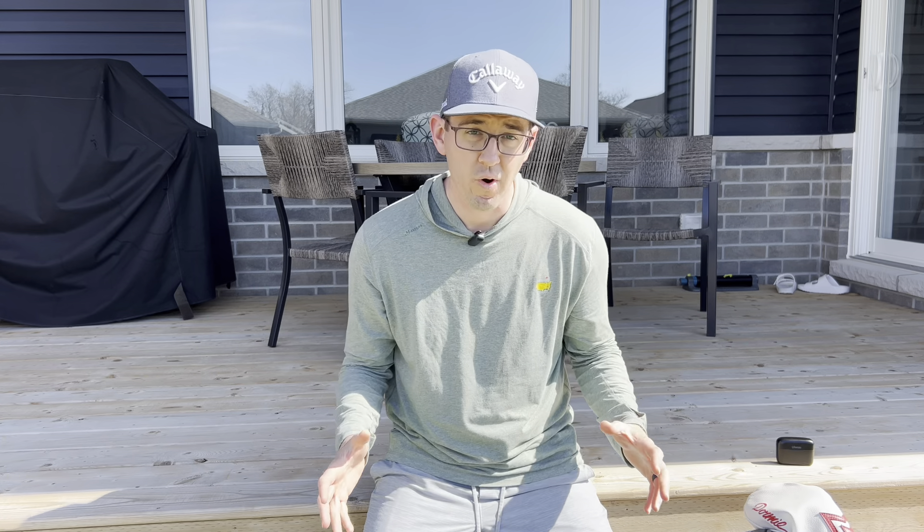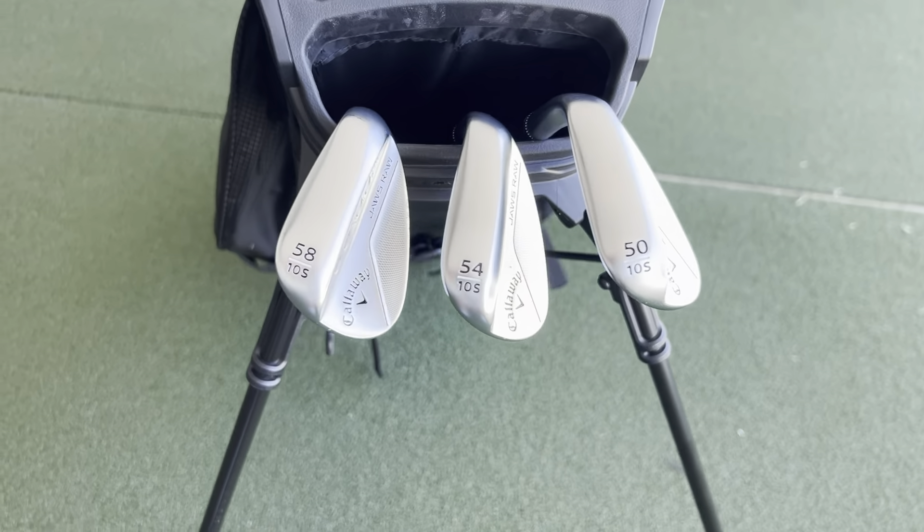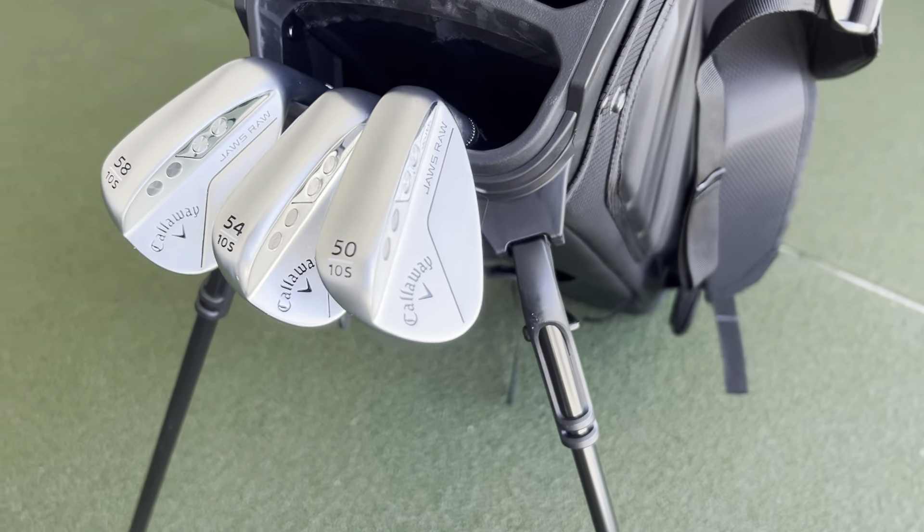Hey team, what's going on? Coach Ryan here. It's a beautiful Tuesday after the Masters — sun is out, I'm in my backyard. This week I'm doing my 2024 What's in the Bag. I couldn't be happier to be partnered up with Callaway Golf this year. As many of you know, I went for a fitting a few weeks back. All my new gear has arrived and I can't wait to walk you through it. Let's break down what's in my bag for this year.